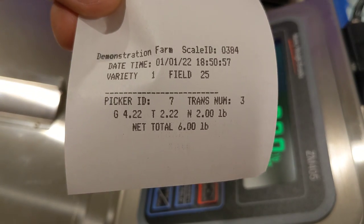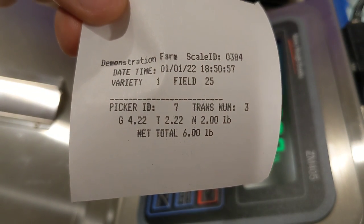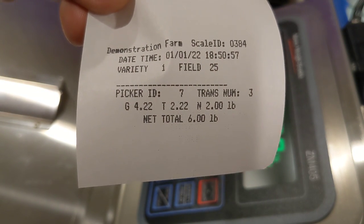You can see that the weight was captured for this picker ID. Thanks for watching.